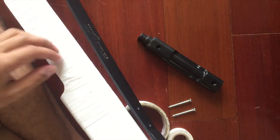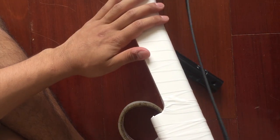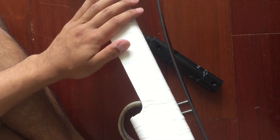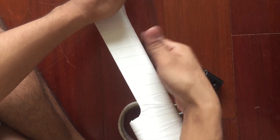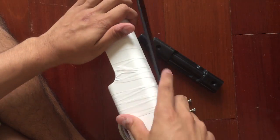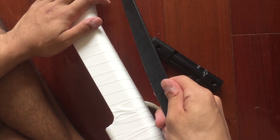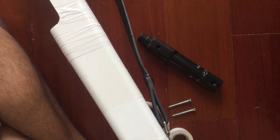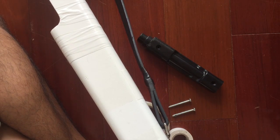Now that I've taped the bolt I reattach the strap. Whenever you have the strap on and the bolt pulling the tape through the area it can be very annoying, especially on one end. So you want to make sure you tape the bolt without the strap in place.